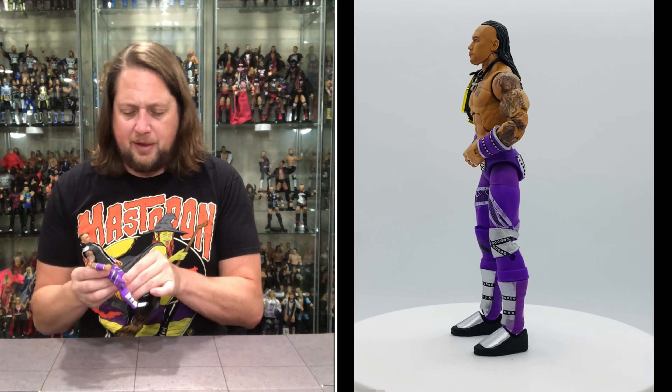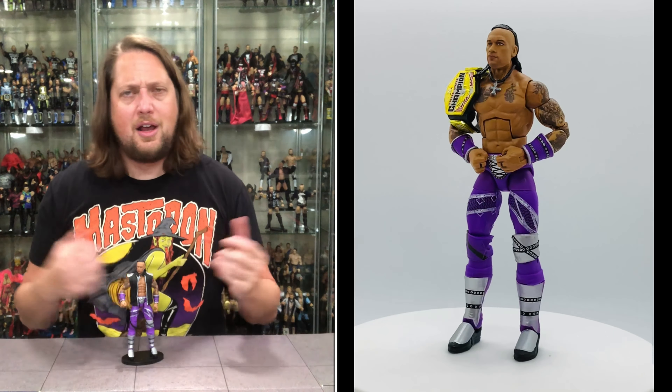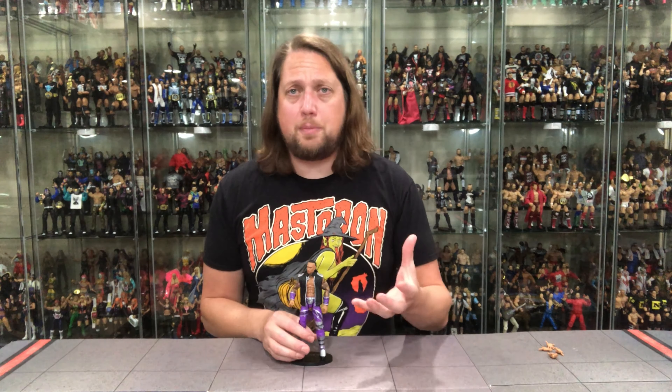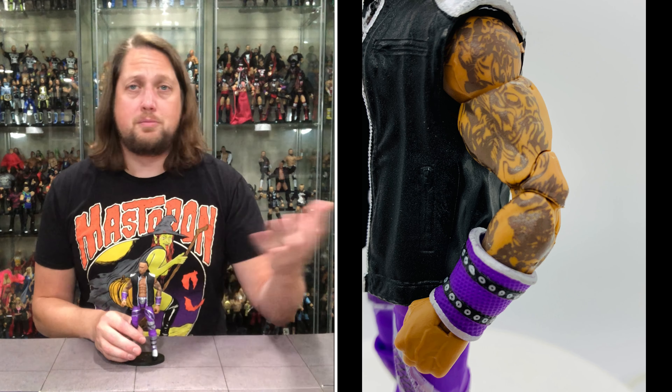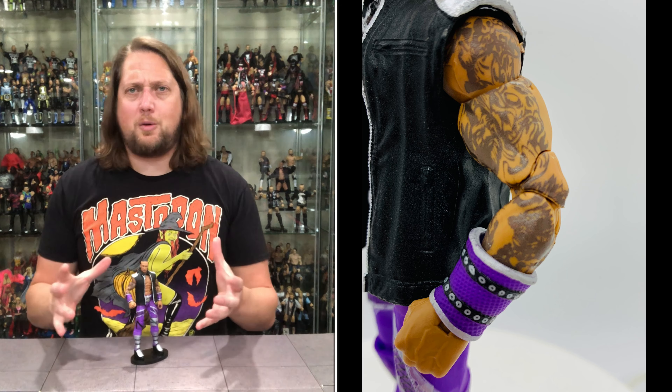If you're a kid playing with these, you're in the glory days right now — so much articulation, I don't know what I would have done with all of this as a kid. Playing with Hasbros and LJNs as a small kid, you were pretty much left to your imagination. Now you can really twist, bend, and turn these figures into the moves you want to do pretty much at any time — it's crazy how much things have changed.